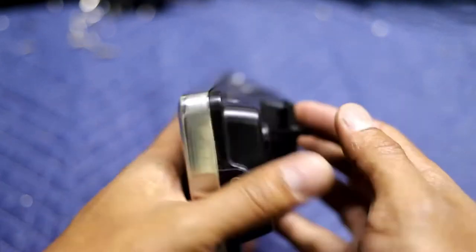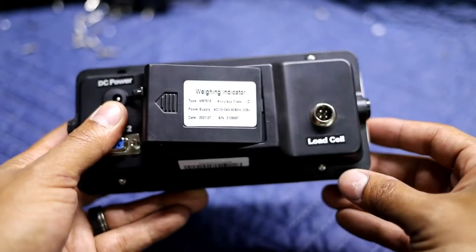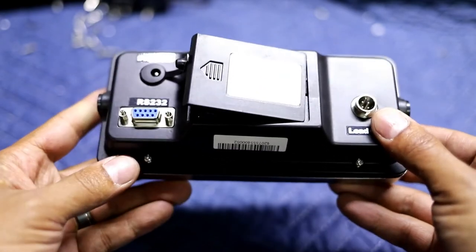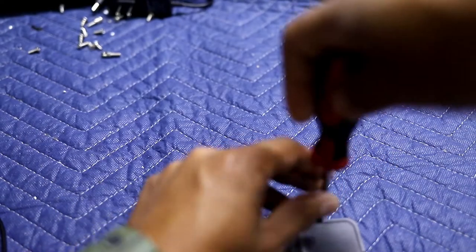Next, what you're going to want to do is take off the four screws here, here, here, and here. This one's actually a missing one — that's okay.